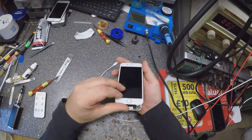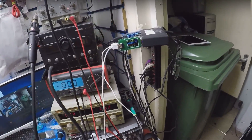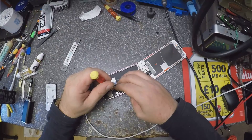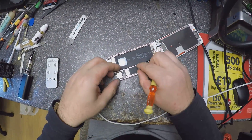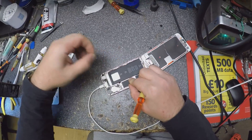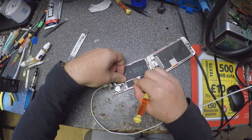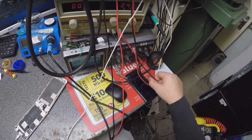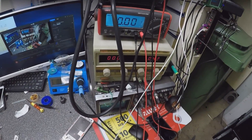Let's check. No charging at all. Let's check the battery and the charging port to see what's going on here. Battery — we have zero volts. Let's check the port, see if it's short or not. No, it's not on short.